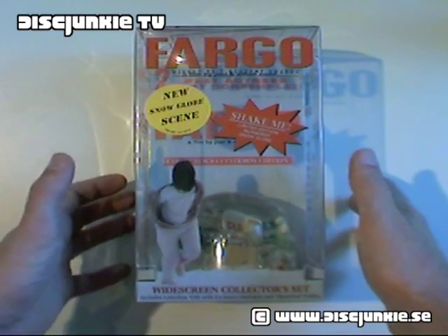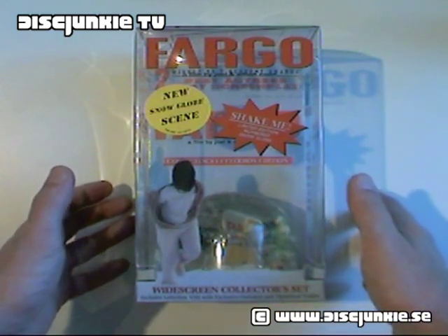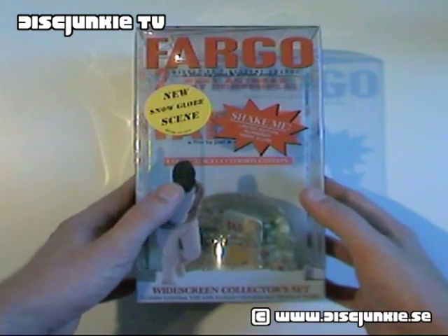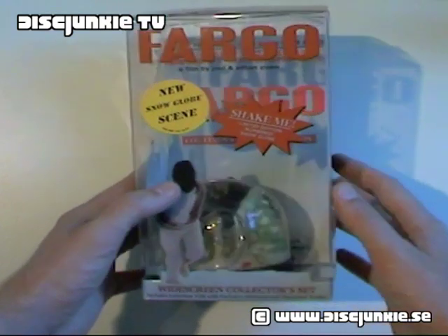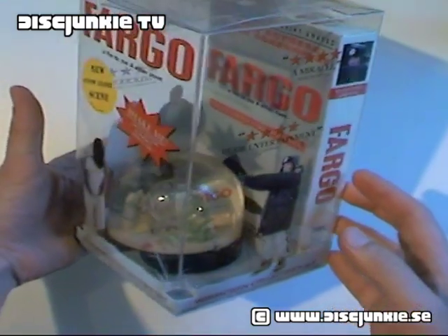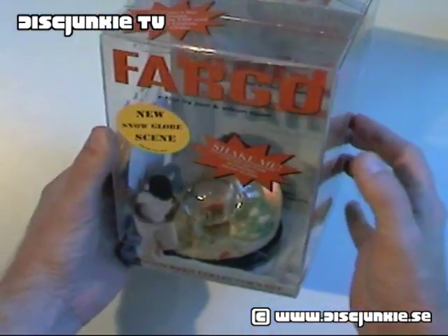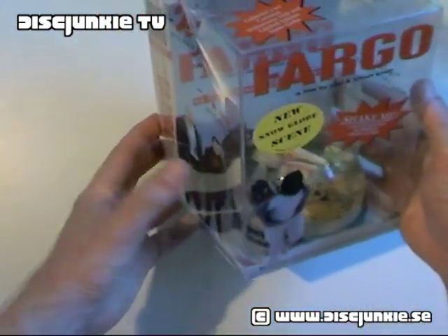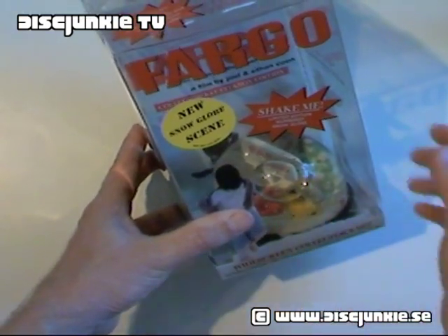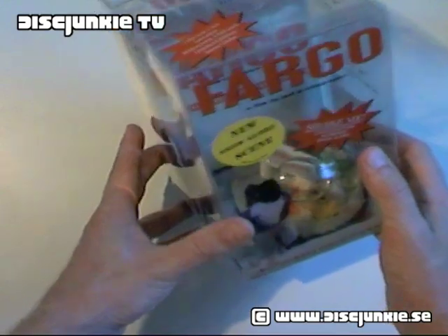I don't have an official number of how many copies this was produced in. But it is a plastic VHS box set, comes in a transparent plastic box. And it also has an exclusive limited edition snow globe, which I'll get into later.